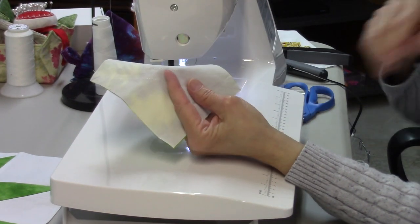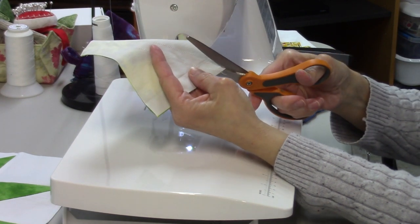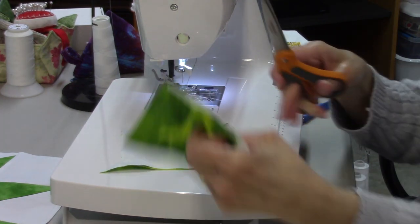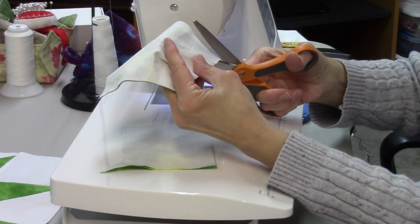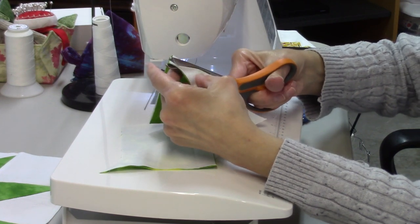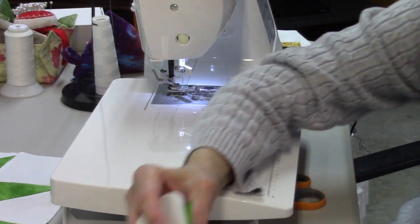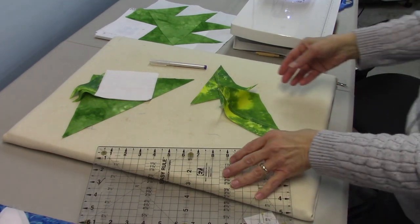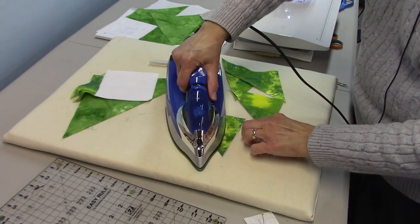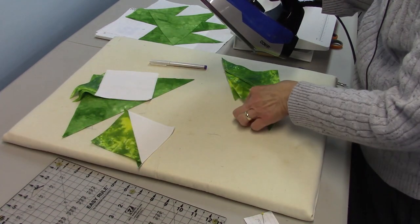The next thing we're going to do is cut these apart right on the line that I drew. You can use your rotary cutter or your scissors — either way it doesn't matter. I like to use my scissors because they're right here and I don't have to get up and go to my cutting board. Then I need to press these — I want to press them towards the dark side. Lay the dark side up, press the seam as it's sewn, then press it open, and do that for each piece.